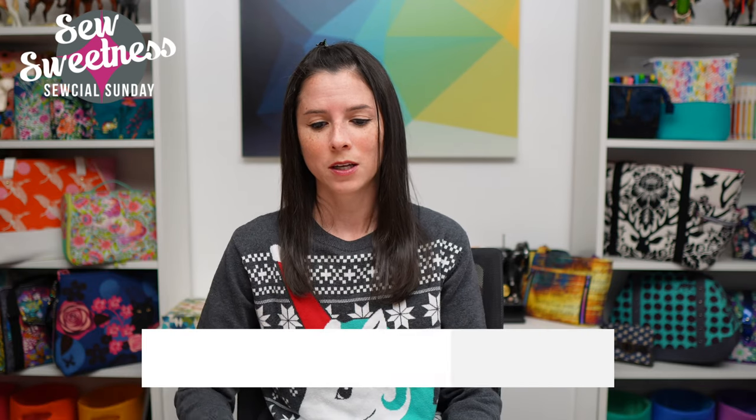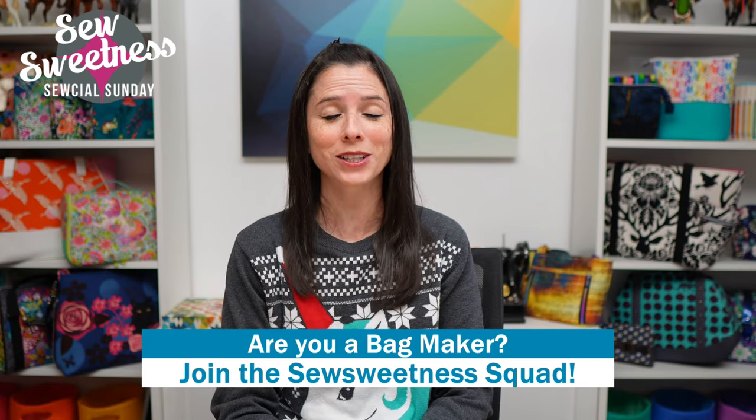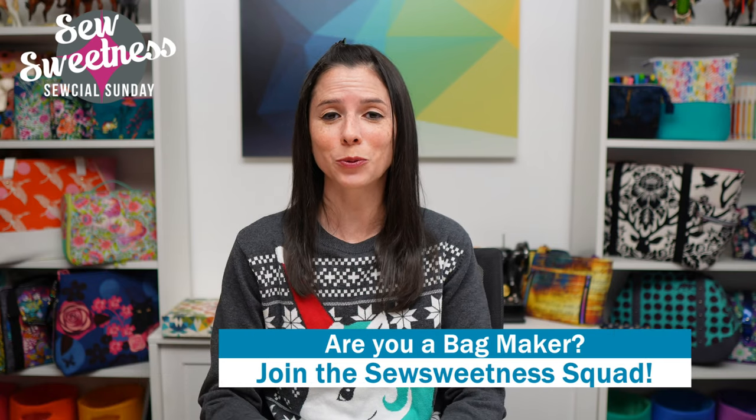Danny's favorite part of the show — we'd like to invite all the bag makers to stand proud! Let us know in the comments that you're part of the Sew Sweetness squad. Danny and I are so happy you're here, whether you're watching live or the recording later in the week. Thank you so much for your support!